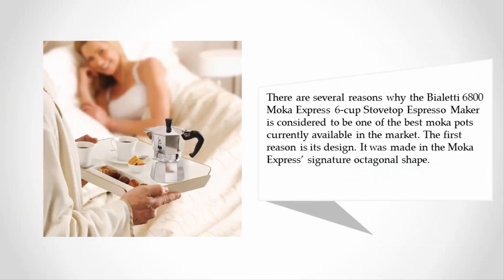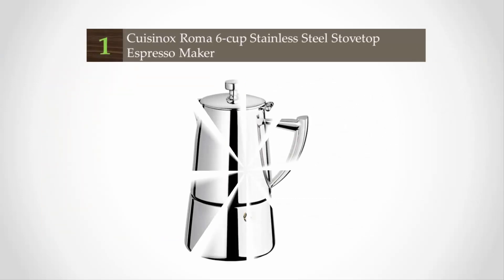Bialetti's company continues to produce the same stovetop espresso maker under the same name. There are several reasons why the Bialetti Moka Express 6-cup stovetop espresso maker is considered one of the best Moka pots currently available on the market. The first reason is its design — it was made in the Moka Express signature octagonal shape.